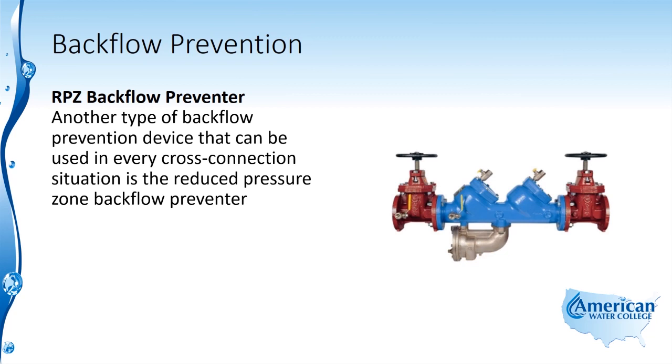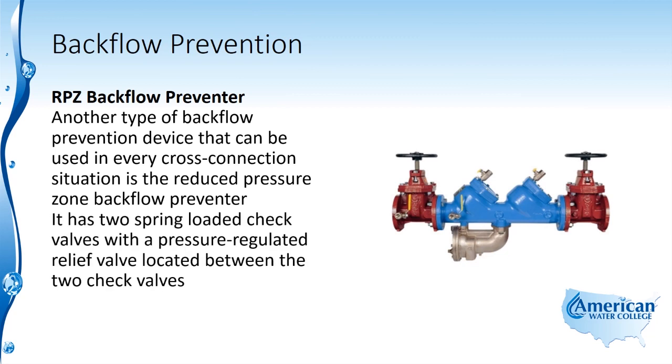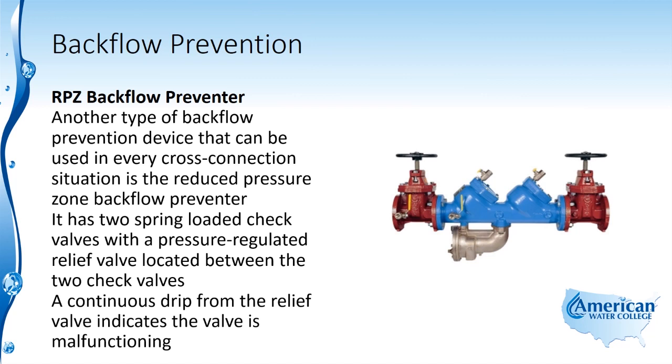Another type of backflow prevention device that can be used in every cross-connection situation is the reduced pressure zone backflow preventer. It has two spring-loaded check valves with a pressure-regulated relief valve located between the two check valves. A continuous drip from the relief valve indicates that the valve is malfunctioning.